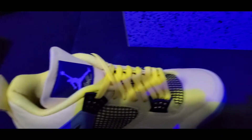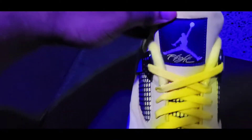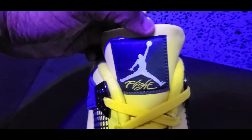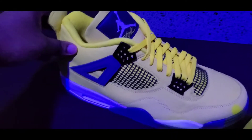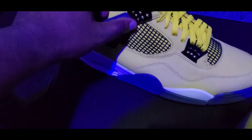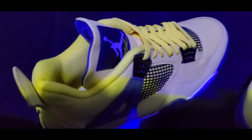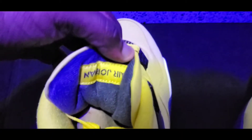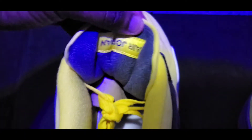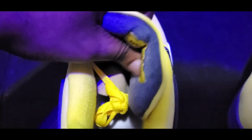Let's check out the shoe. We've got the tongue right here, we've got the Jumpman with the Flight, we've got your yellow laces, we've got the hands of the shoe, plush back there.